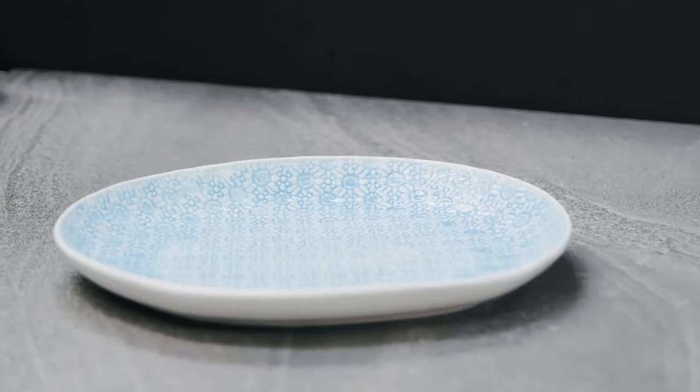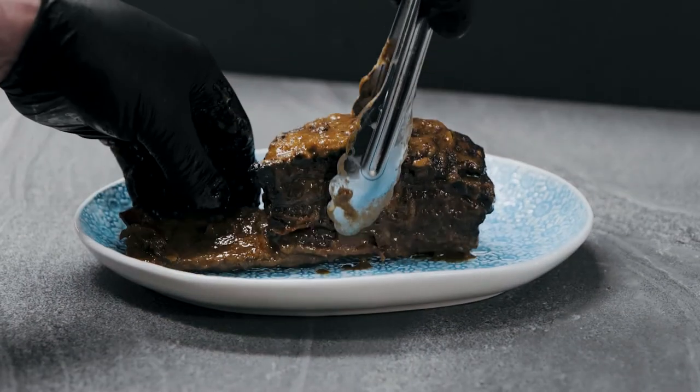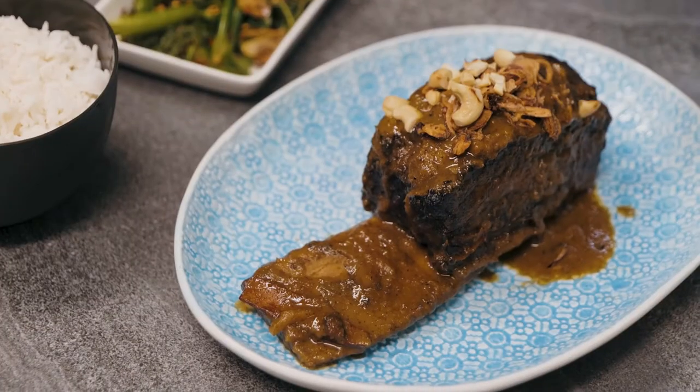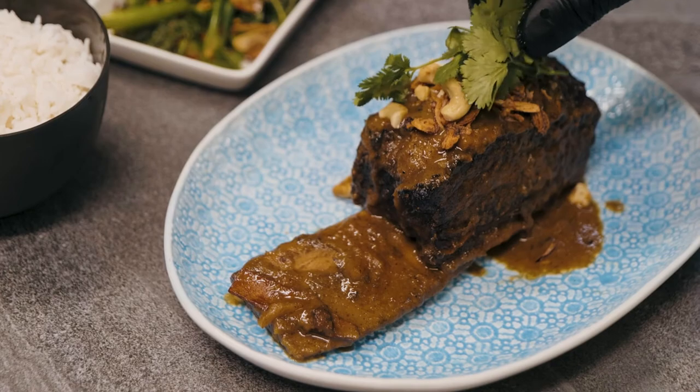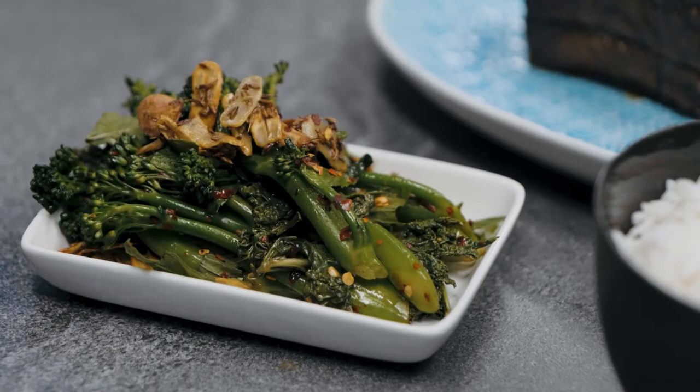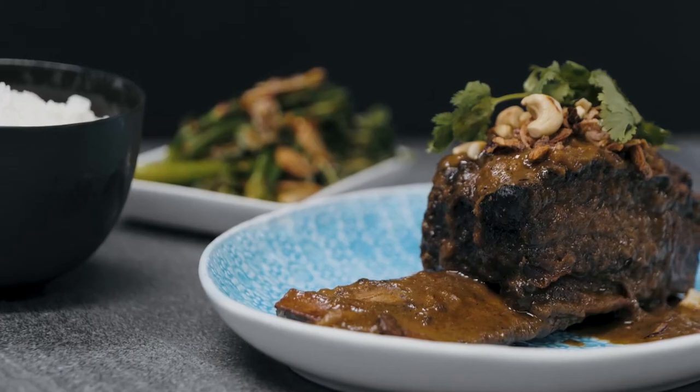What curry means to me is a multitude of cultures and wonderful flavours. The good thing about this Thai curry is that it's not too hot and can be served to a wide array of customers. For my curry here today, I'm going to serve it with steamed jasmine rice, stir-fried broccolini, fried onions, cashews, and to finish off, a stem of coriander.